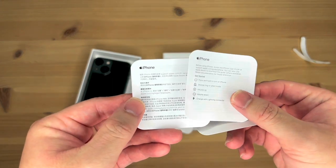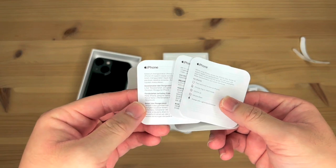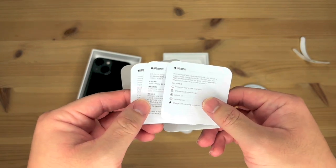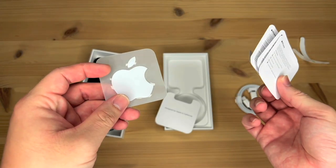Sort of like a get started guide in several languages. It is also a safety guide, I believe. And lastly, Apple stickers.